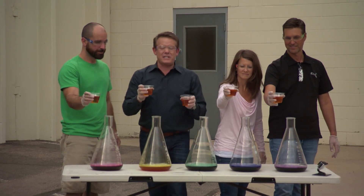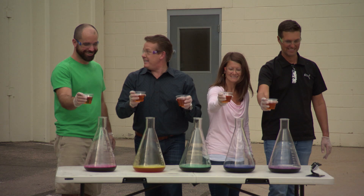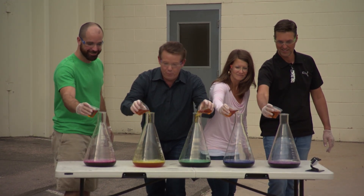All right, so here's what's gonna happen — we all dump them in together, and if I were you, I'd get out of the way. All set? It's been nice knowing you. Three, two, one — pour it in.